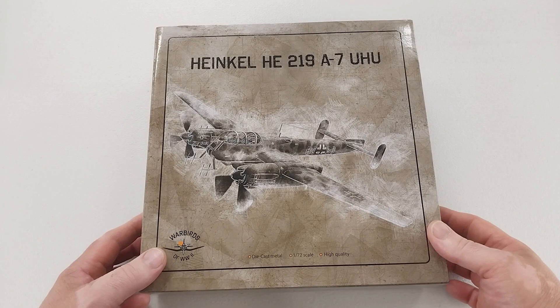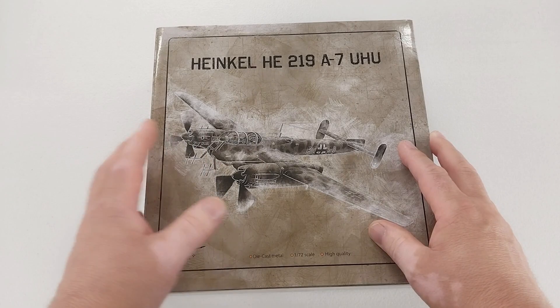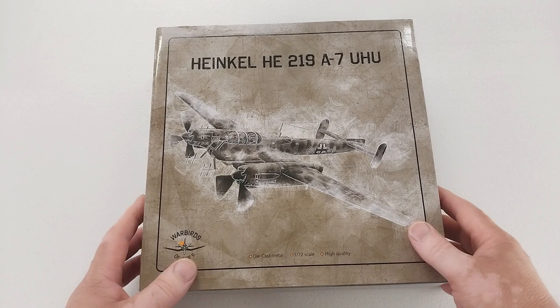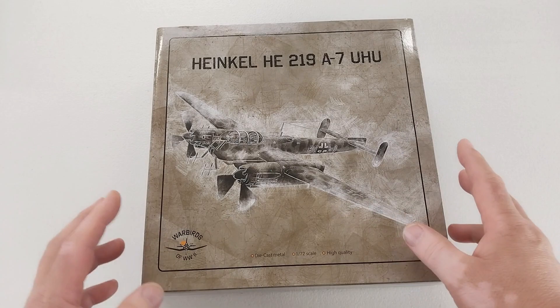Welcome to another Heavy Metal Die Cast video. Today's subject is the Heinkel He 219, the Uhu or Owl — a German night fighter developed in the later stages of World War II. It featured the Lichtenstein radar, an ejection seat system (the first for any operational military aircraft), and was also the first German aircraft to feature the tricycle-style landing gear design. Luckily for the Allies, not enough of these made it into production.